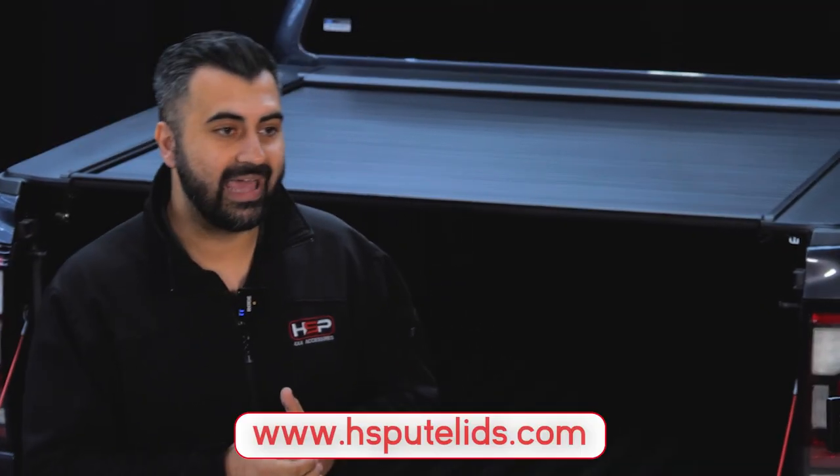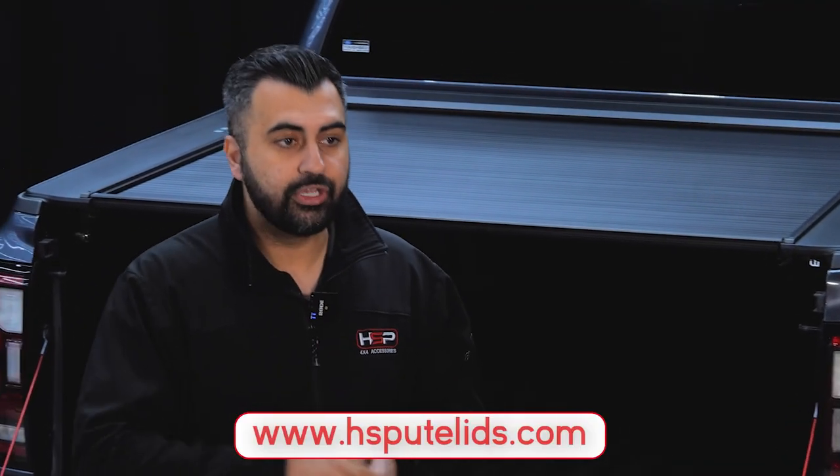To get in contact with us regarding anything HSP, you can visit www.hsputleads.com, or go to any one of our distributors around Australia which you can also find on our website. You can follow us on social media at hsp4x4 — that's on Instagram, TikTok, Facebook, and YouTube as well.